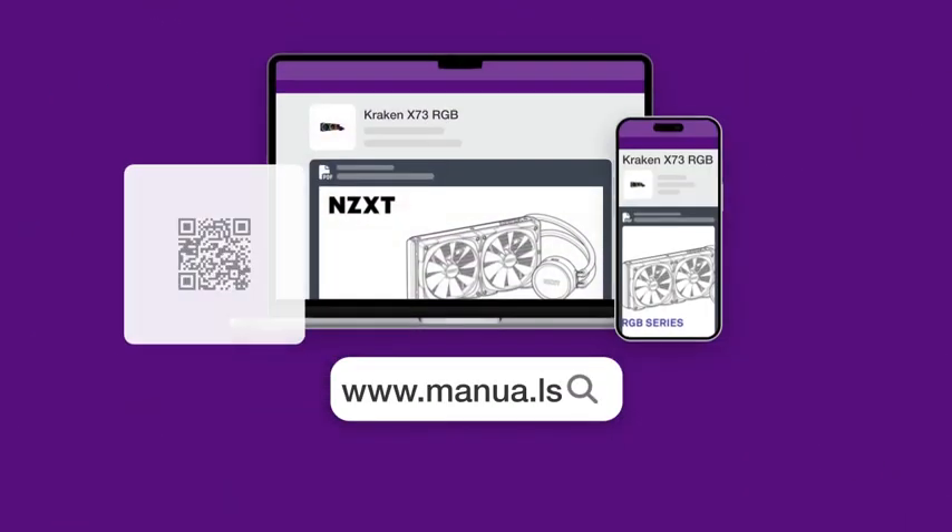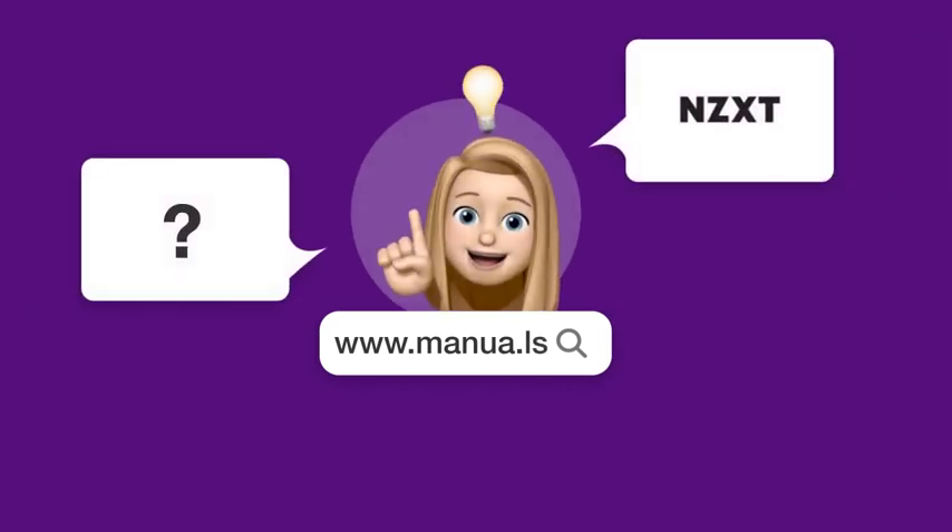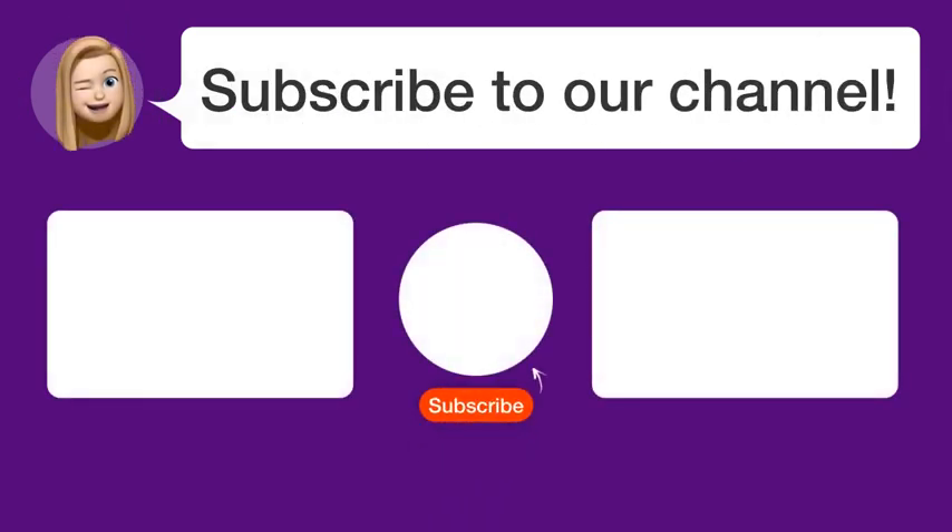Still need help? Visit our website for the complete manual. There you will also find questions and answers from other NZXT users. Did you find this video helpful? By subscribing, you help us continue to answer users' questions. So subscribe to our channel. Thanks for watching and see you in the next video.